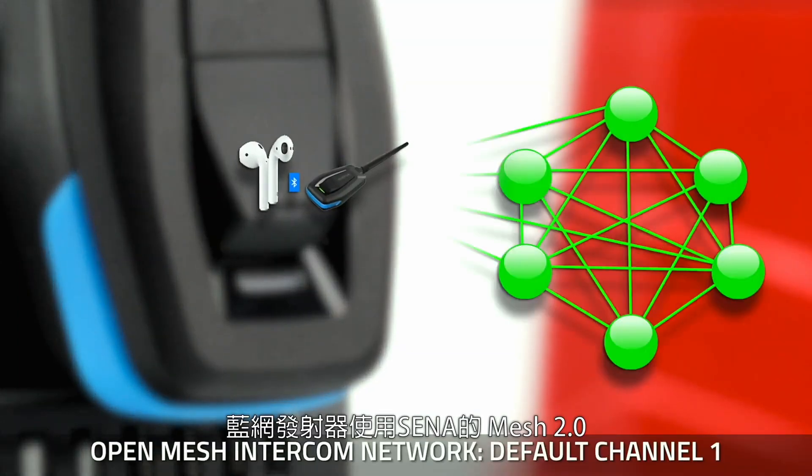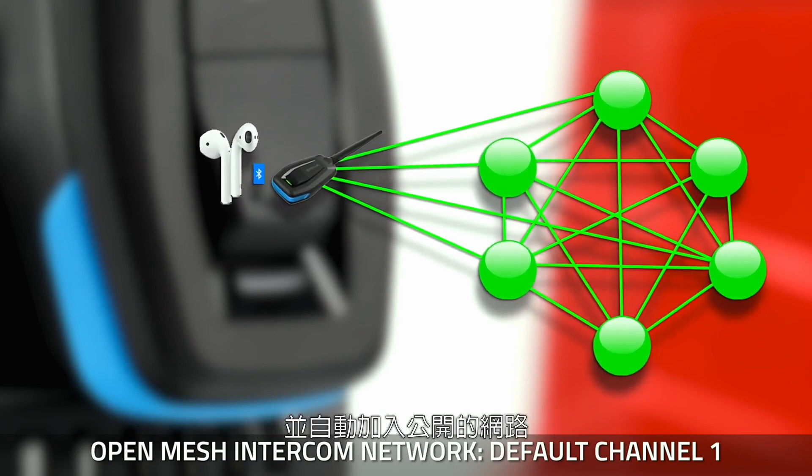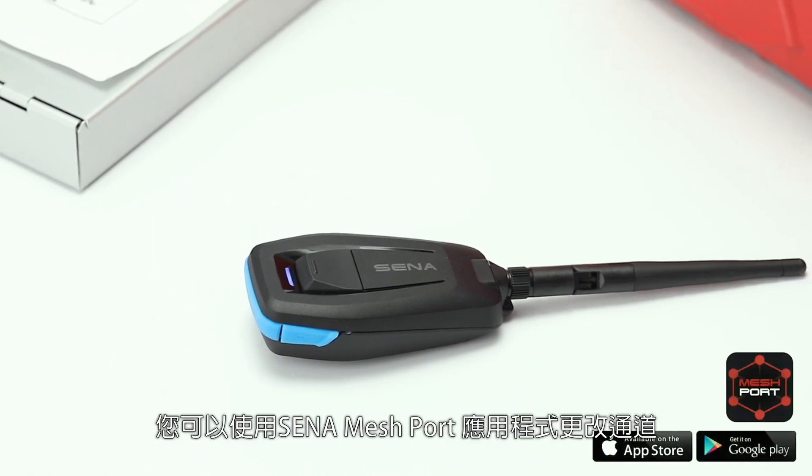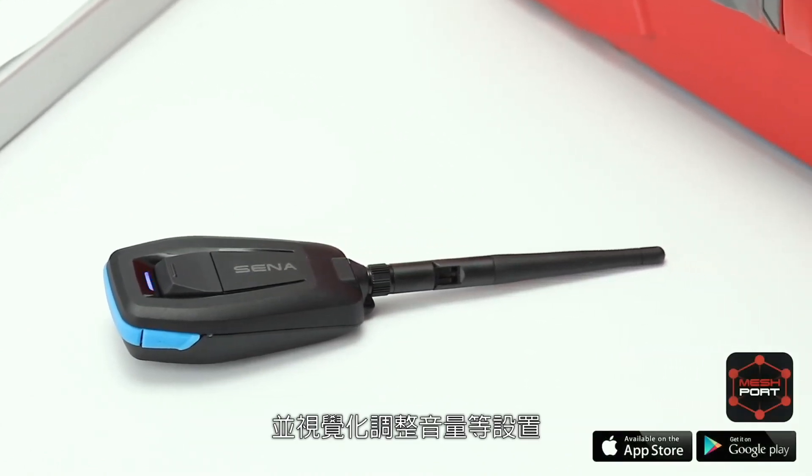Mesh intercom on. Meshport Blue uses Senn's Mesh 2.0 and automatically joins an open mesh — default channel one. You can change the channels using the Senn Meshport app and also visually adjust settings like volume.